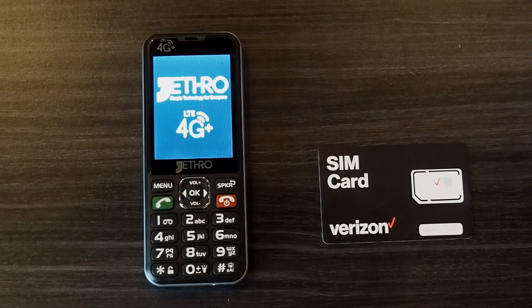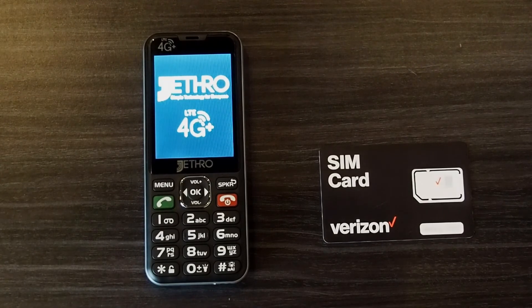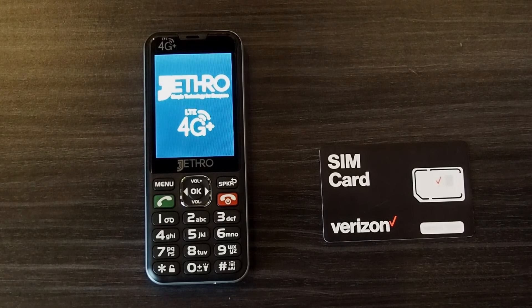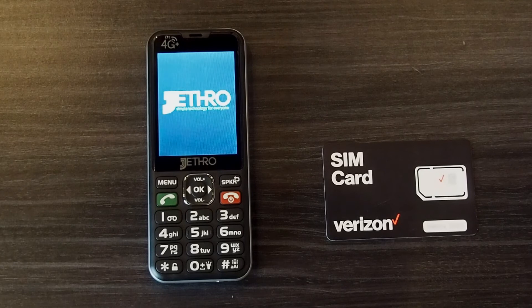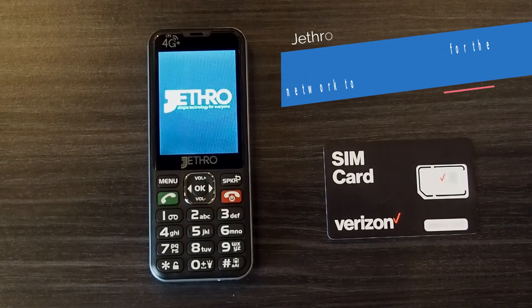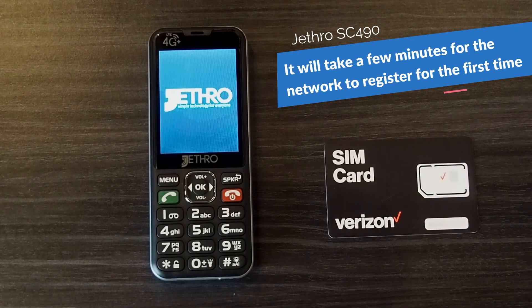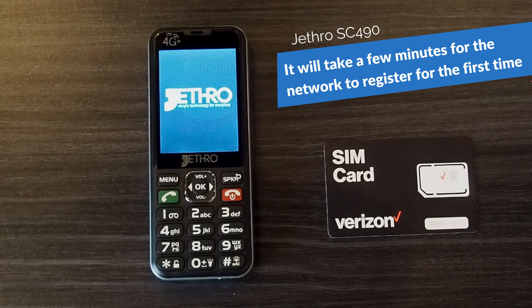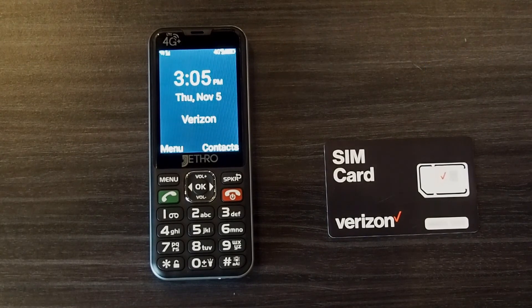If this is your first time inserting your SIM card, it might take a couple extra minutes to register with the network, so just be patient. And now you'll see that it's activated with Verizon.